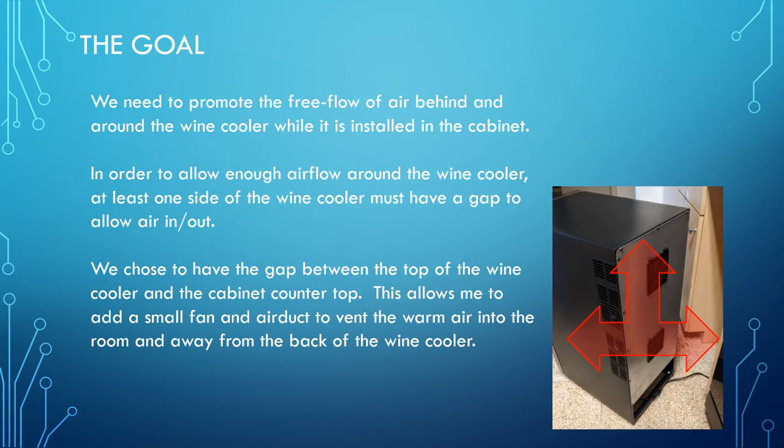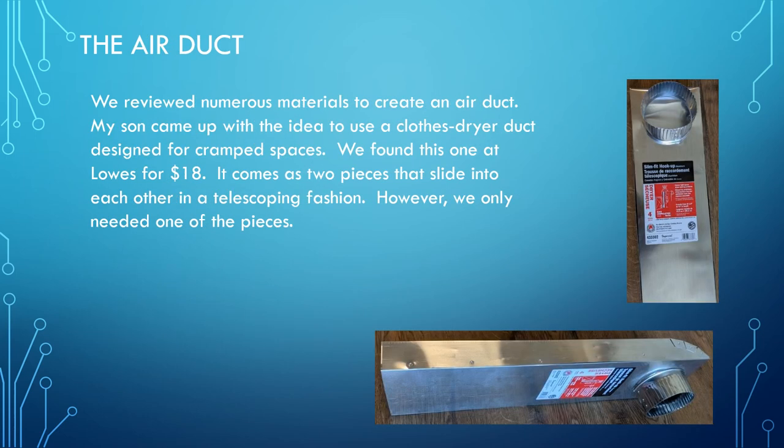We need to promote free air flow from behind the wine cooler to exhaust the warm air. We chose allowing a gap on top of the wine cooler below the cabinet to exhaust the air. Also, you'll notice on the sides we've left about a one-inch gap on either side. We examined numerous methods to be able to exhaust the air from behind the wine cooler.